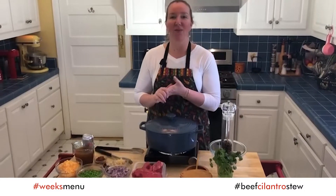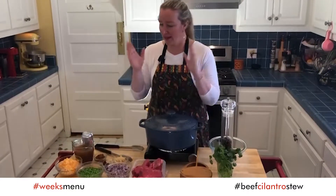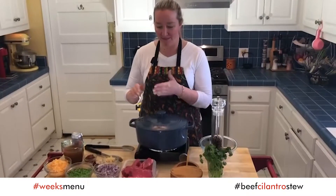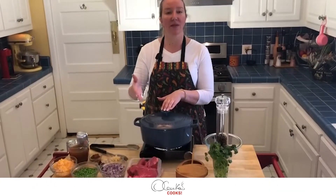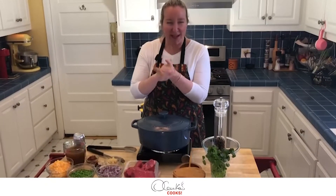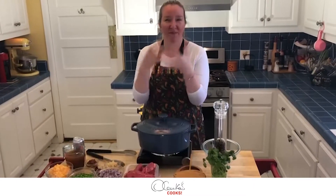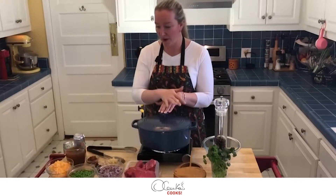Our ingredients for our delicious seco, or beef cilantro stew — we need some beef. The type of beef that I am using is boneless short ribs. They are very tasty because they are very close to the bone. I like this specific kind of meat but you can use whatever you prefer.